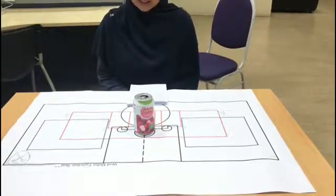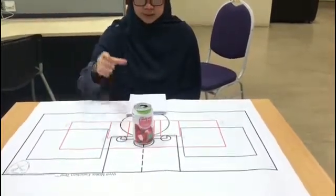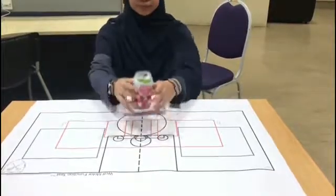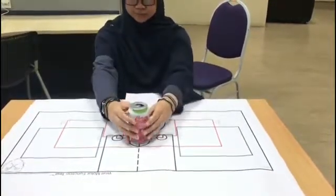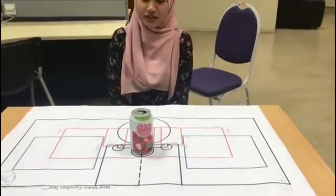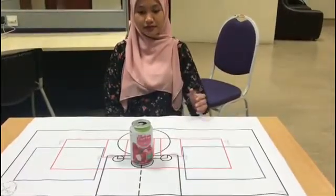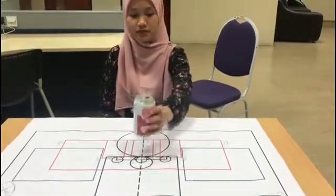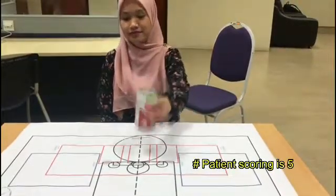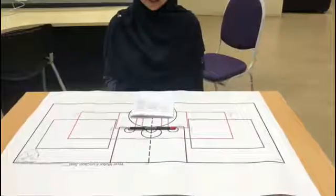Raise the can to your mouth without touching your lips, like this. It is important that you use the appropriate grip — an overhand grab is not allowed. Do this as quickly as you can. Do you have any questions?